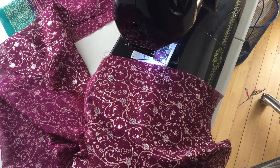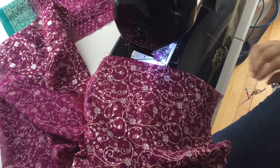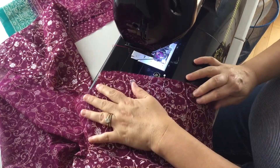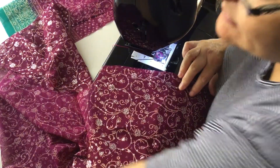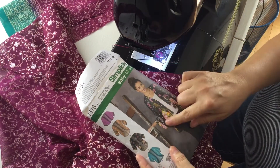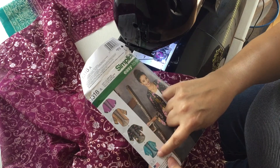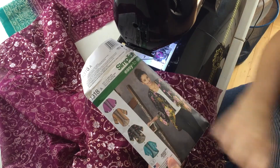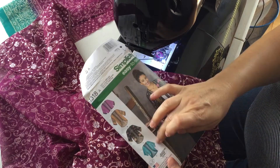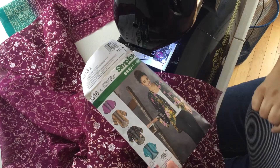Hi everybody, it's Jessica from Chambray Blues, back with another tutorial. Today I'm going to show you how to make a French seam. French seams are usually used on styles that are very simple — for example, this kimono pattern I'm making. It's easiest to do when you have straight seams to follow, either at center back, the sides, shoulders, or even the sleeve seam, which is very straight and easy to sew as a French seam.